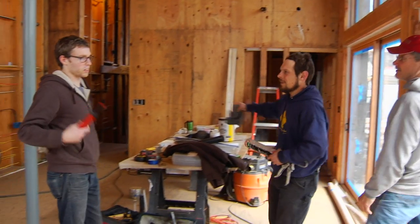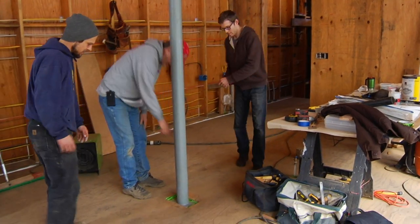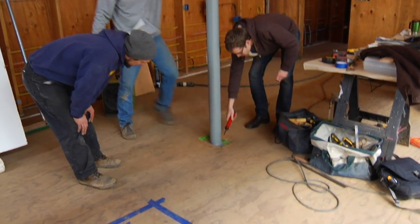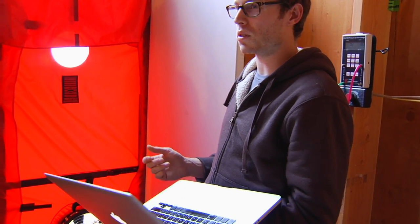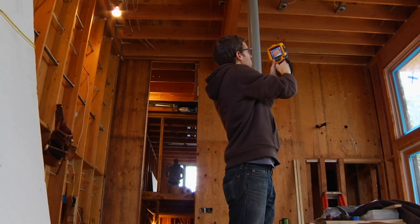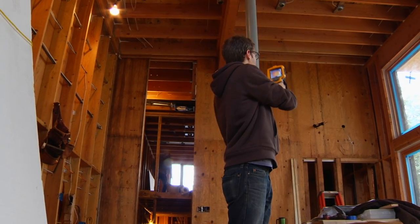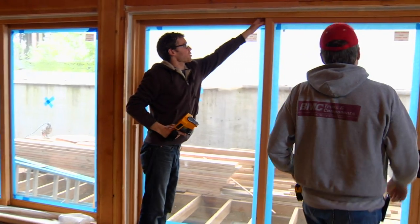You're already sealed up better than 99% of houses at this point. For reference, a passive house targets 0.6 air changes per hour, while a typical code-built house runs at five, six, or seven air changes per hour — so quite a bit leakier. Compared to the 0.6 passive house standard, getting close to that is a really big accomplishment.